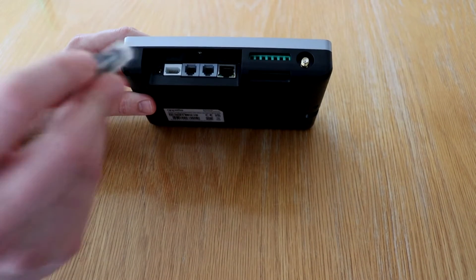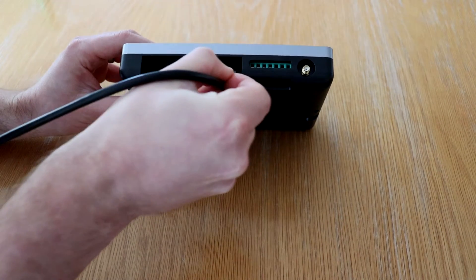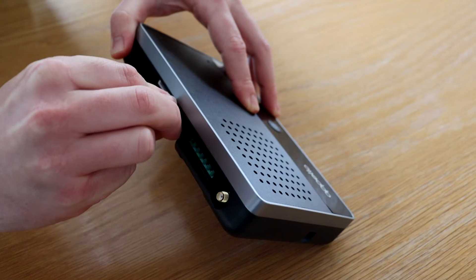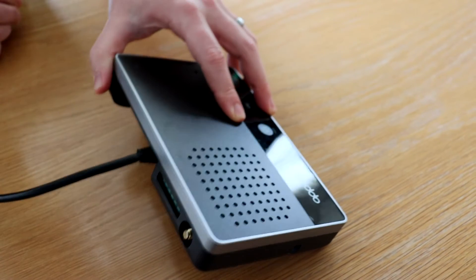When plugging the cable in, ensure you hold down the clip on the cable and fully insert into the ethernet port until you hear a click.